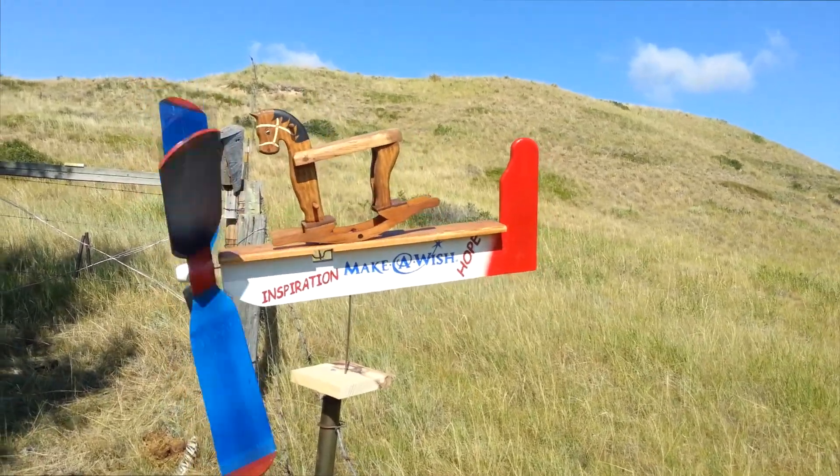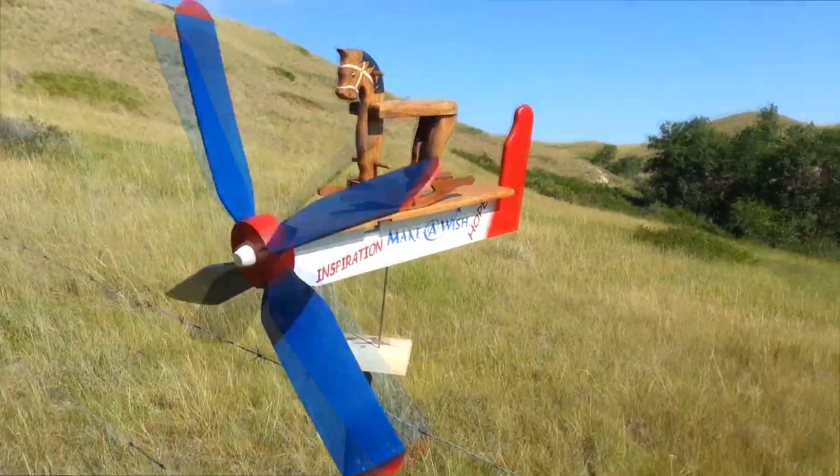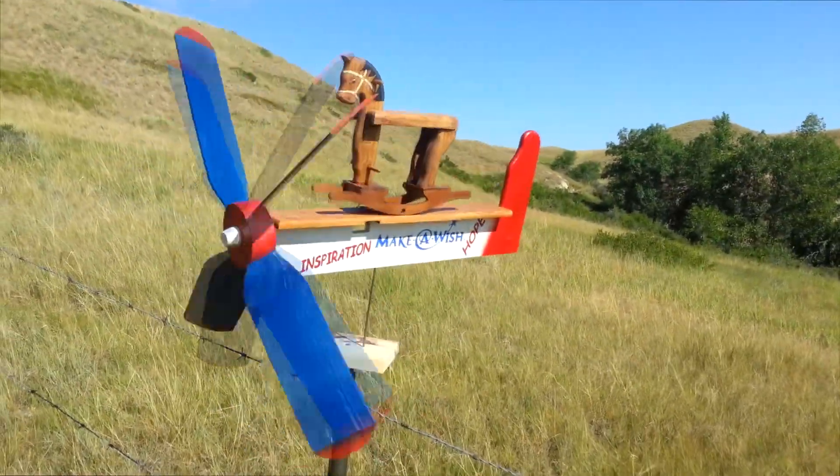The rocking motion of the horse was accomplished with a single cam, by a plastic dowel ran through the rockers, and mounted to the base.